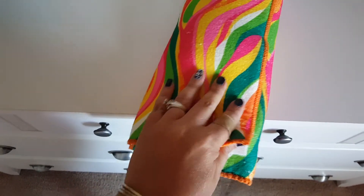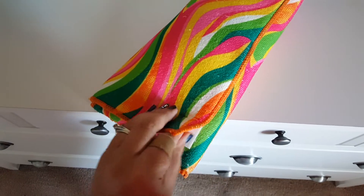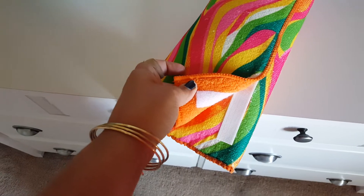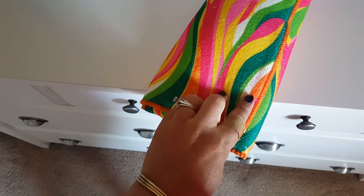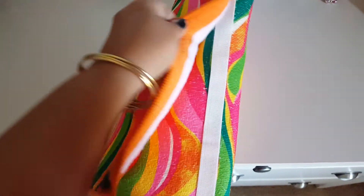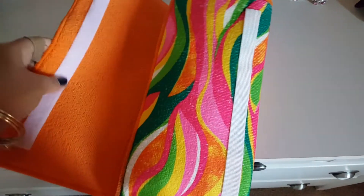What I did was go to the 99 cent store and buy the velcro there. I'm not sure if Dollar Tree carries velcro — they probably do — so I just grabbed a roll of that. Then basically I just lined it up and you can see the velcro holds really well.